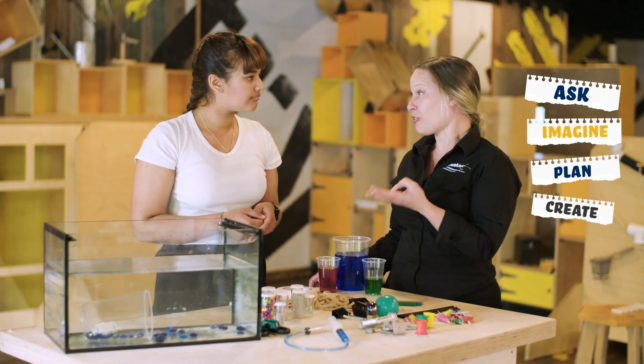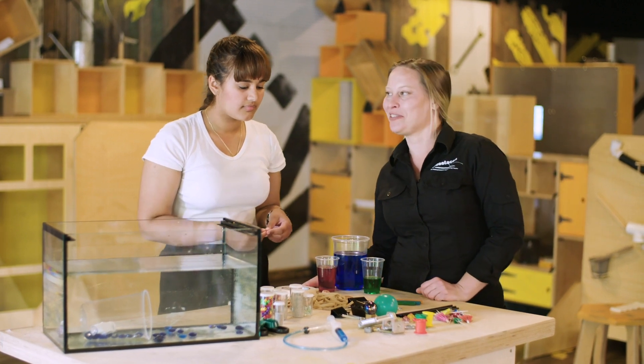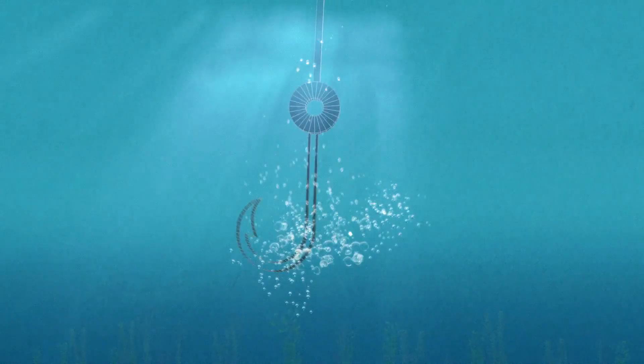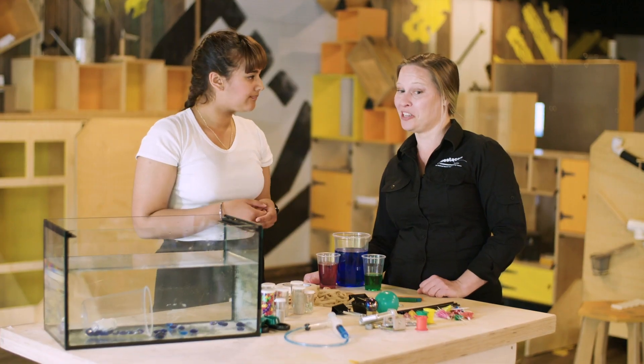Imagine, plan, create and improve. So what solutions can you imagine? Well, I could use a vacuum, or a grabbing claw, or even a hook. I wonder what they do in the real world to retrieve items underwater. I know someone who can show you.